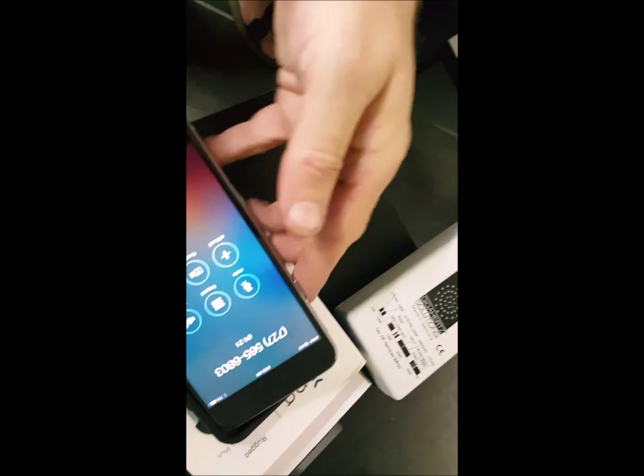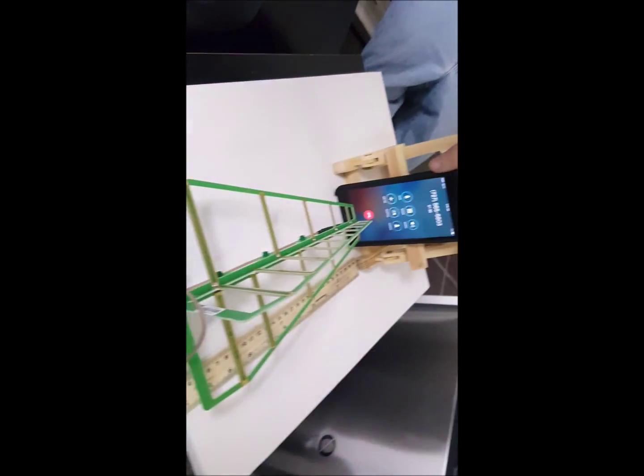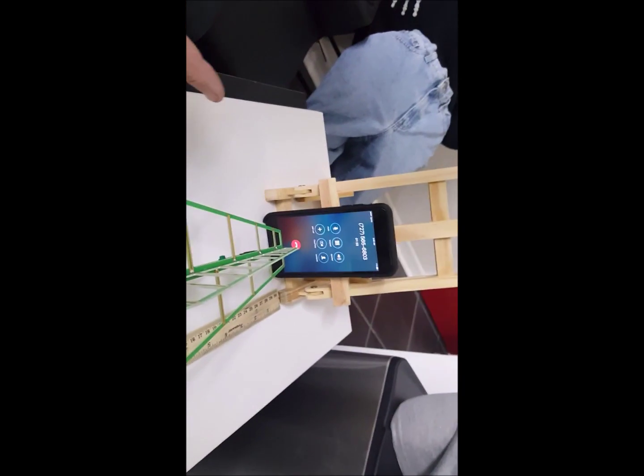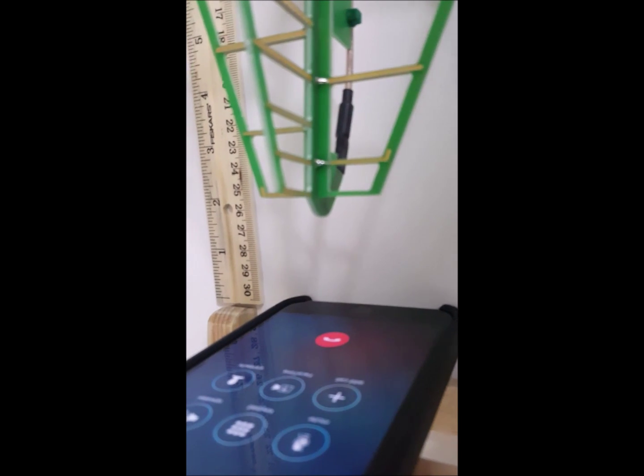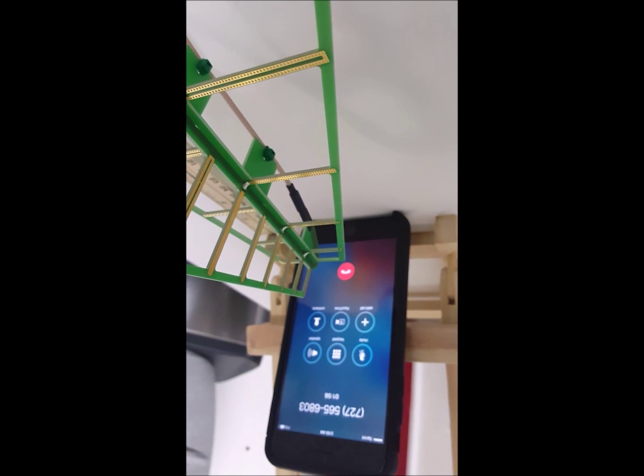Now we're going to go back to the Pong case. We can take it right out of the RF Safe case real easy and put it back into the Pong so you can see it again. Make sure our phone call is still on — yes it is. And there we go — look, pegging the needle. This is probably two inches away, and both of them were the same. You can just hear this thing — it's completely maxed out with the Pong case.